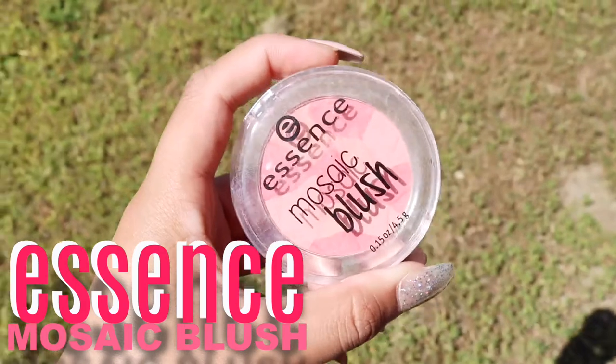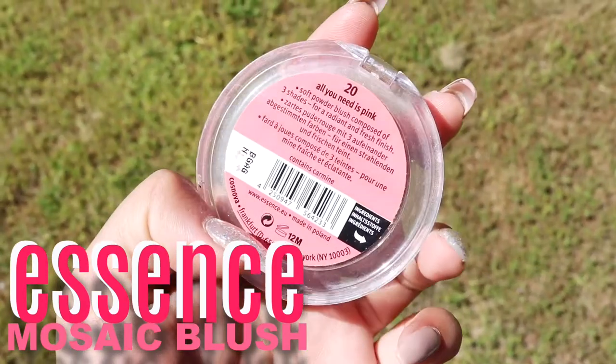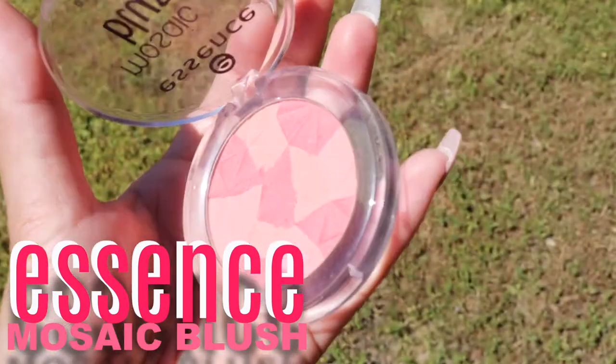After that I put on blush. I'm going to be using my favorite blush at the moment — it's the Essence Mosaic Blush in the shade All You Need Is Pink. I just pop this on my cheeks with an ELF brush, just whatever brush I have been using recently.